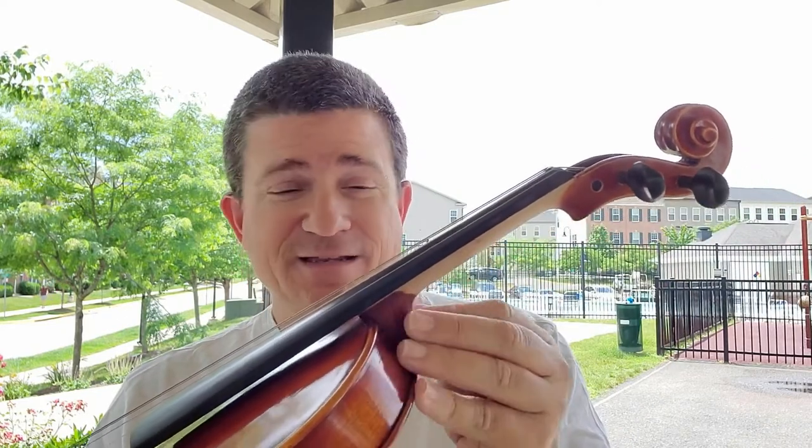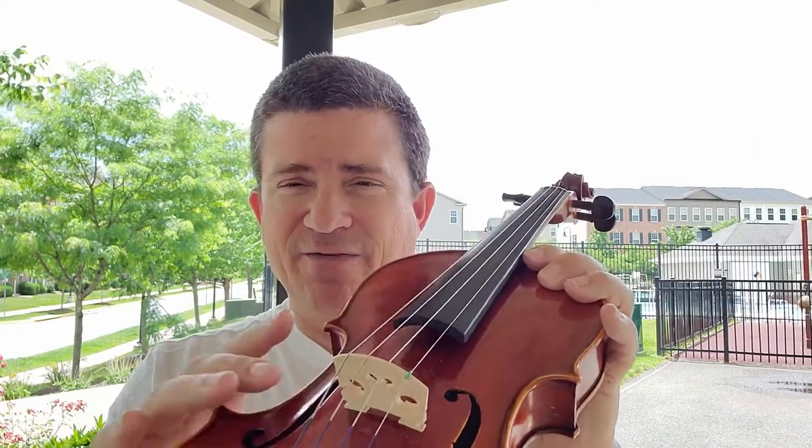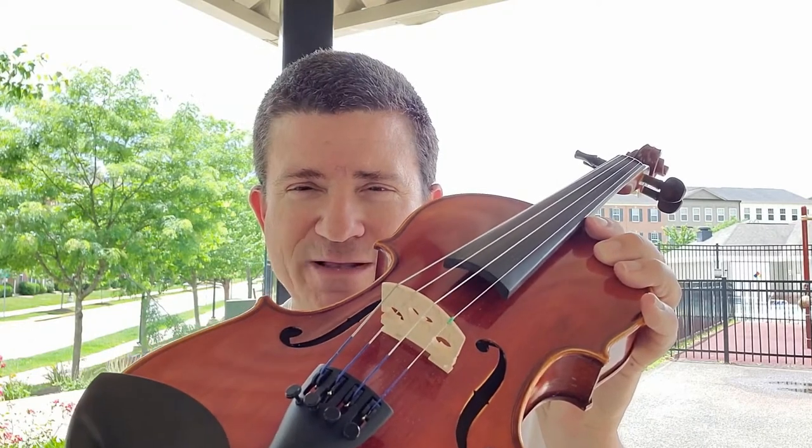The neck is fully sanded. You're going to run your hand along here and you're not going to notice any bumps. It has a lighter spirit-based varnish and genuine inlaid purfling goes around the whole instrument.